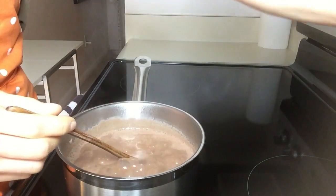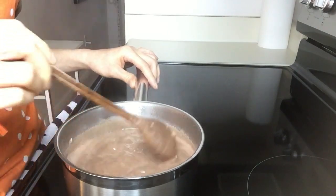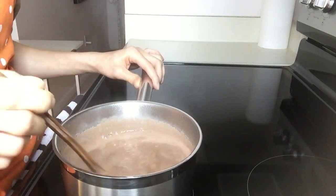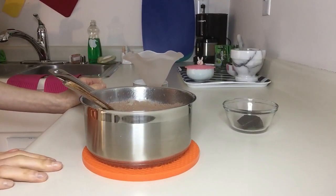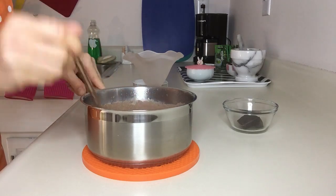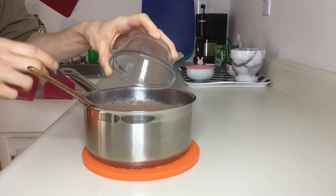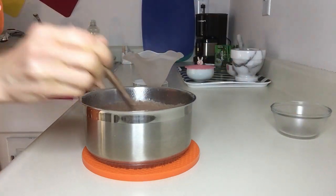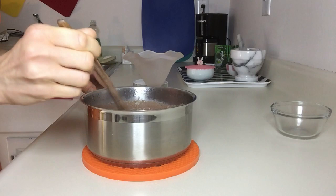I'm going to turn my stove down to medium-low and stand here patiently, stirring until it thickens to my preference. I've simmered it for about 10 minutes on low and it smells incredible. Now for the best part — I have my ounce of unsweetened chocolate. I'm going to put that in, and the residual heat from the cooking will melt it.